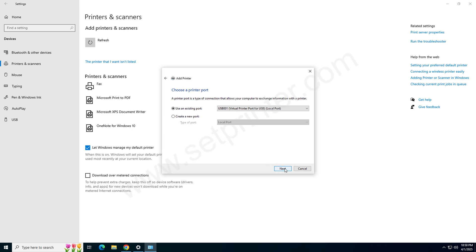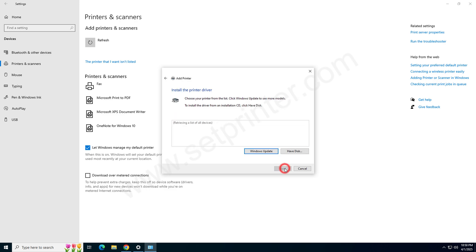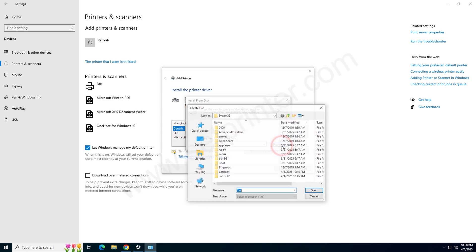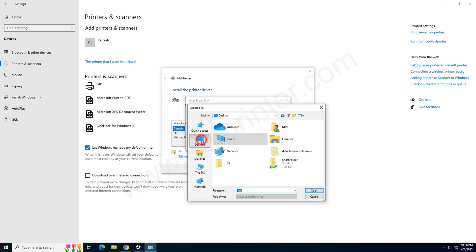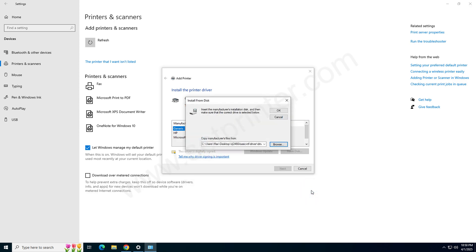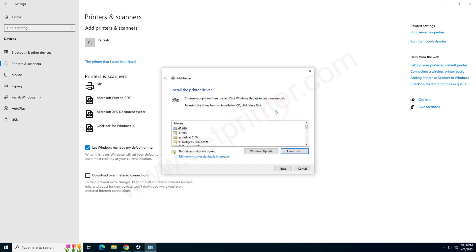Click on 'Have Disk', click on Browse, and then go to the location where we have extracted the drivers. Go to the Desktop, open the driver folder, then the 64-bit folder. Select the driver file and click on Open, then click on OK. Choose the driver model number T2400 — this is the main series driver, so it will work with the D2466 printer as well.